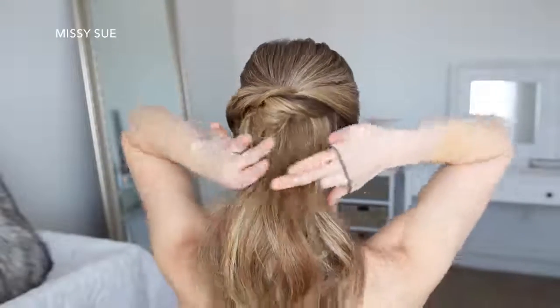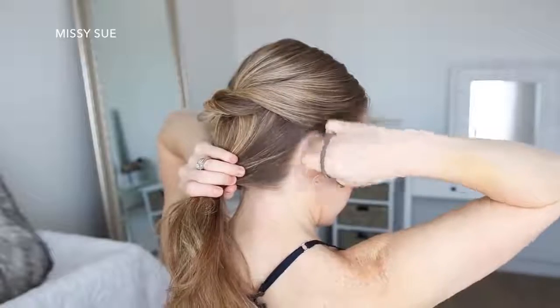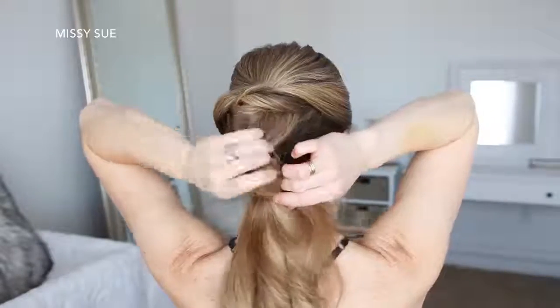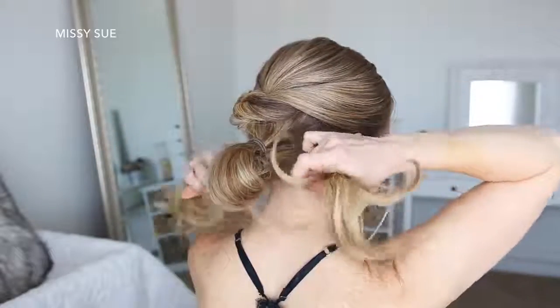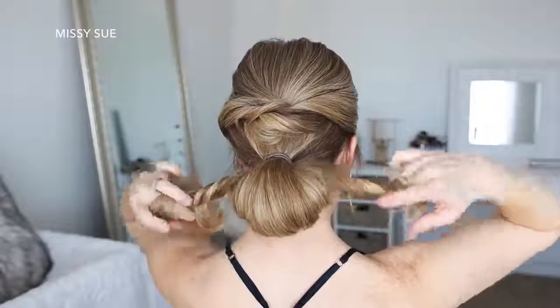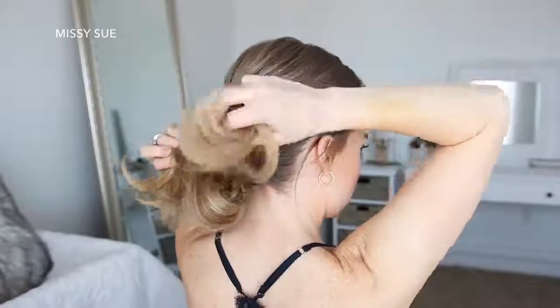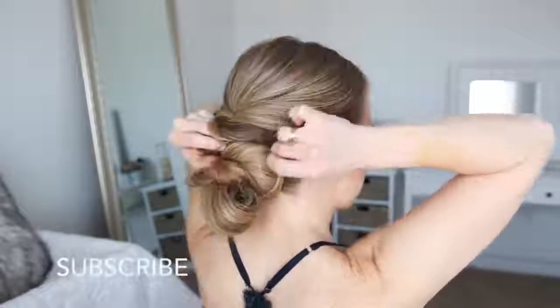For the third hairstyle, I'm going to start where the first hairstyle stopped and gather the rest of my hair at the nape of my neck. Then I'm going to wrap a hairband over the hair, but on the last wrap I'm only going to pull the hair part way through to create a loop. Then with the ends left sticking out, I'm going to divide them into two sections, twist the sections together on the left and right side of the bun, bring the sections over the top of the bun, wrapping them around the bun, and then pin down the twists with bobby pins.